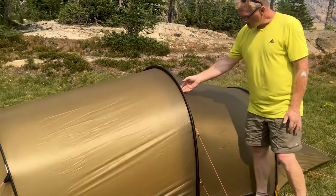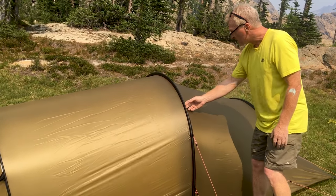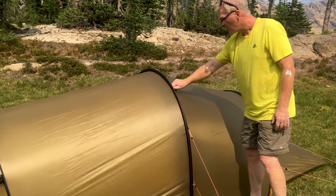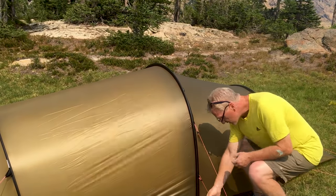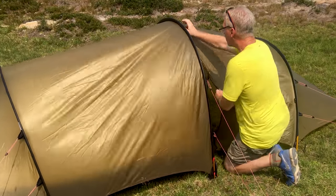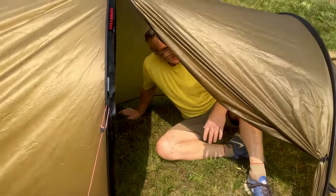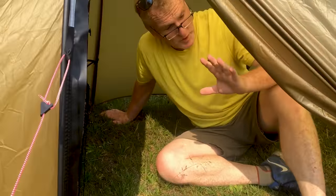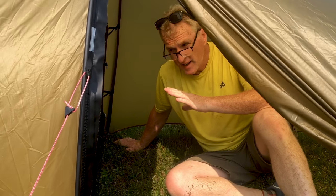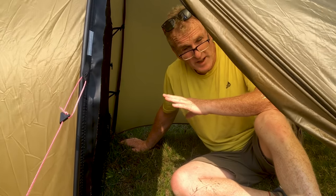This is the vestibule, and you have a real nice rain cover — it's a rubberized rain sheet. You can open it from either way, so you can add ventilation from the top or open it up from the bottom. Here we have this great vestibule where you can put all your gear, so the tent part itself is a two-person tent and you don't have to put any of your gear in there.